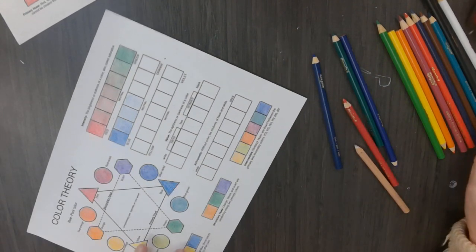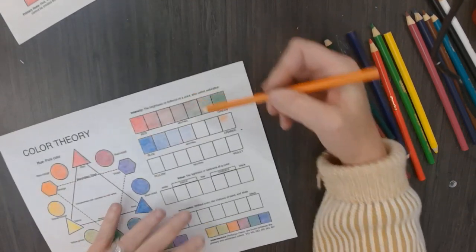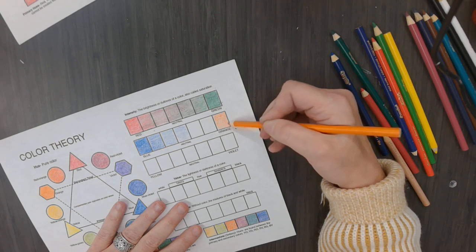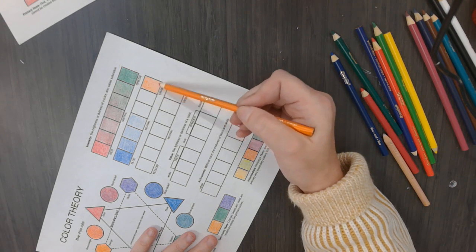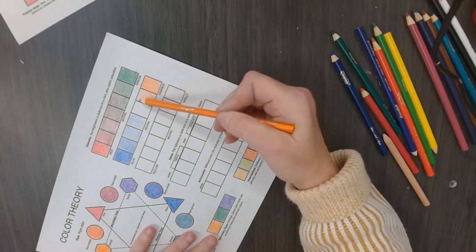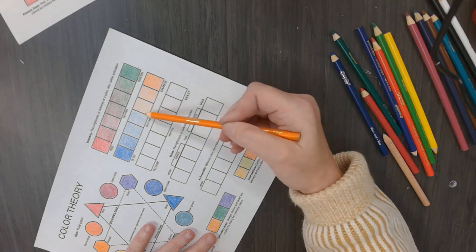Then I am going to switch and use blue's complementary color. What is blue's complementary color? Orange. I will start from this end. Whenever you are coloring, you want to make sure you are using sharpened pencils - it gets hard to get the same effect if you do not have a sharpened pencil. Then I am going to gradually lift off the pressure to make it a lighter orange on each section.